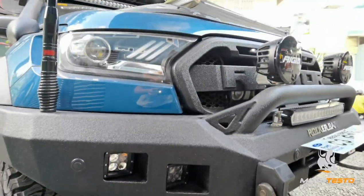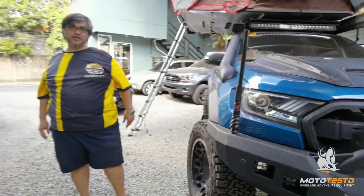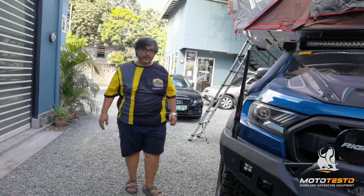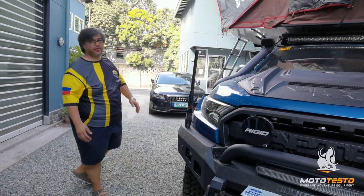So I think that's it — another Ford Ranger Raptor Overland touring rig walkthrough. Thank you.